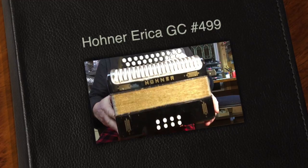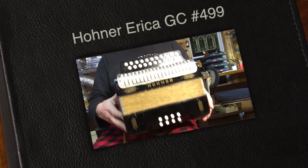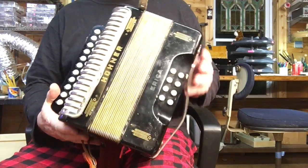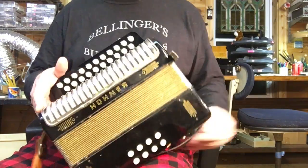Here's a very nice Hohner Erica in keys of G and C. I've done a bunch of work on it.